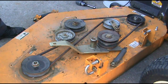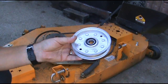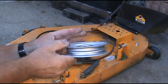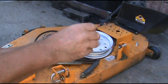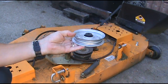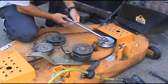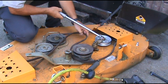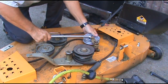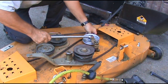I'll go ahead and put the covers back on. There's the new pulley — a dust cover goes on just like that, and a spacer goes in like that. Now I'll mount it to the deck. Go ahead, take the breaker bar, pull this back, pull it up a little bit just to get the belt underneath that bolt.